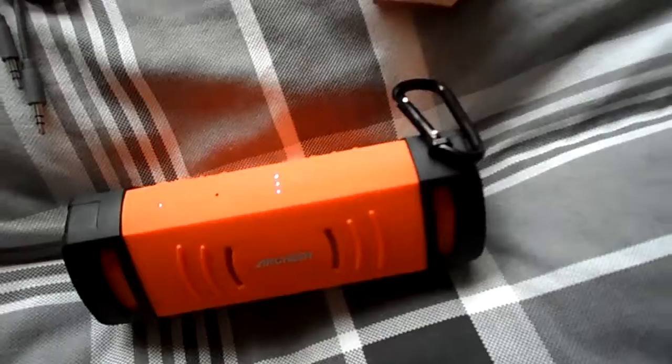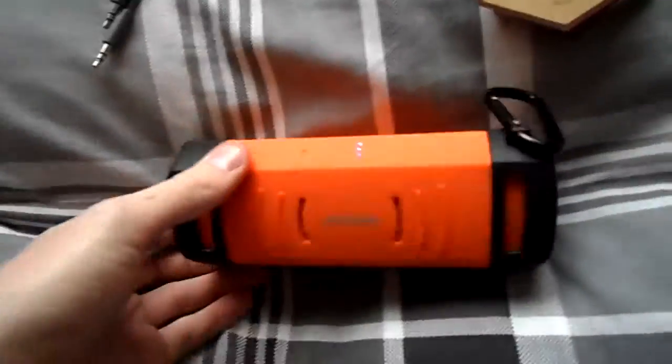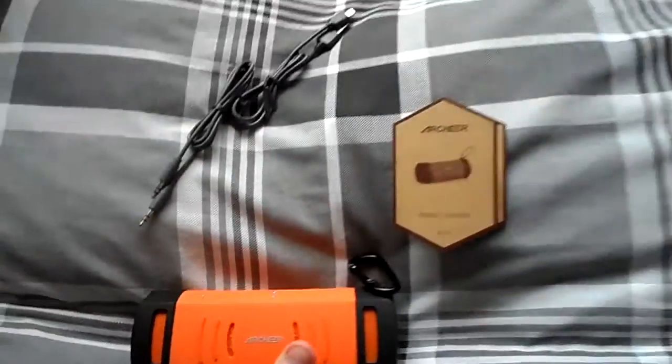The box that the speaker arrived in is also nice — very professional and simple. I'd recommend this speaker, it's very useful for anyone using it outdoors, and it's a very nice, well-rounded Bluetooth speaker. Highly recommended, thank you.